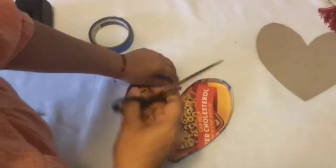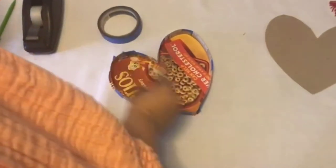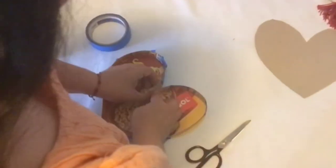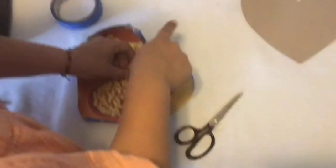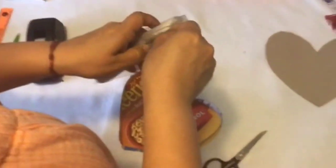Now that we've finished taping the last strip of cardboard to our heart-shaped template, we're not going to close it off just yet, because that opening is where we'll add our ribbon, string, or yarn. In this case I'm going to use a piece of ribbon no bigger than 12 inches long before I tape it off.